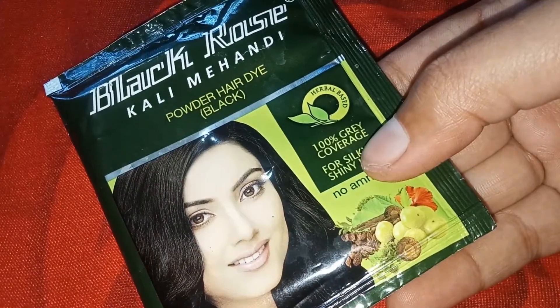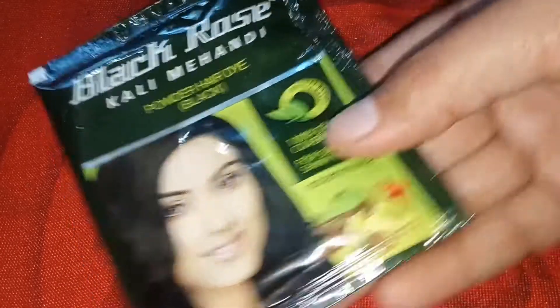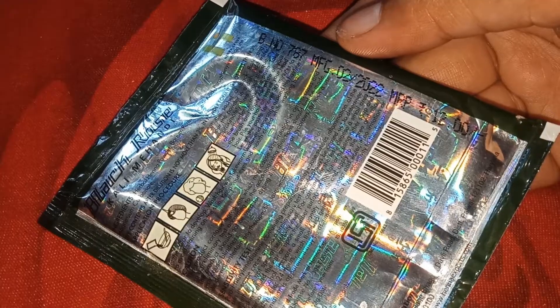This is the powder for hair dye. It gives 100% gray coverage for silky and shiny hair. There is no ammonia in it. The bag tells you how to use it. This is herbal hina powder — it is very good.